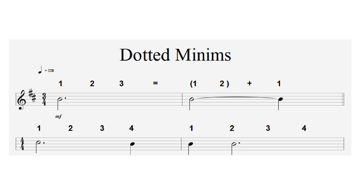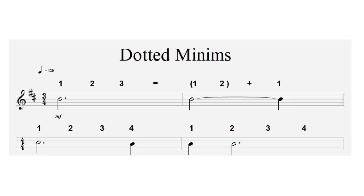In four-four time, a dotted minim lasts three beats — one, two, three — but since there are four beats in the bar, you'd need to fill it with another note. So we get a dotted minim lasting three beats followed by a single crotchet: one, two, three, four — one, two, three, four. Dotted crotchets are a little more difficult: if we think of a crotchet as made up of two quavers, the dot increases it by half — and half a crotchet equals one quaver — so a dotted crotchet is worth three quavers.